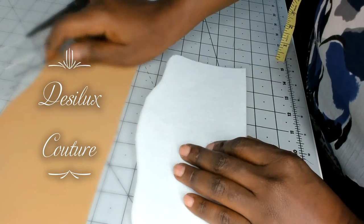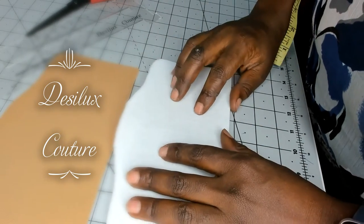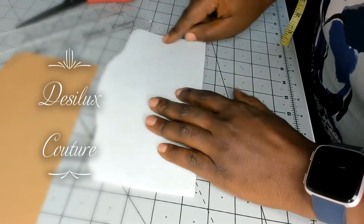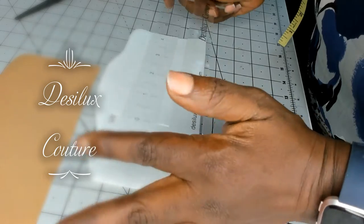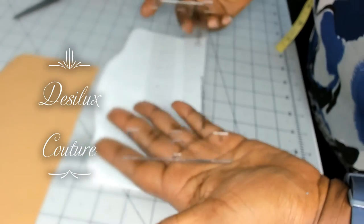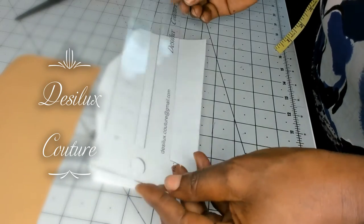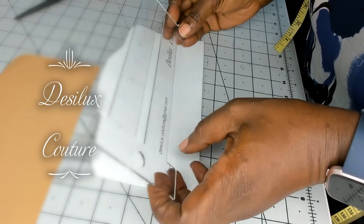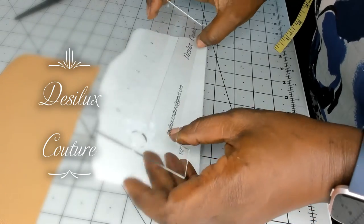In this case the seam allowance for this pattern piece is 3/8 of an inch, so I would like to take 3/8 of an inch out of this pattern piece all around. What I do is I use my seam allowance ruler — this is a very handy tool for me. I created it myself with the help of my son who designed the shape and everything, and it helps me to trace my seam allowances perfectly and consistently on all my pattern pieces.